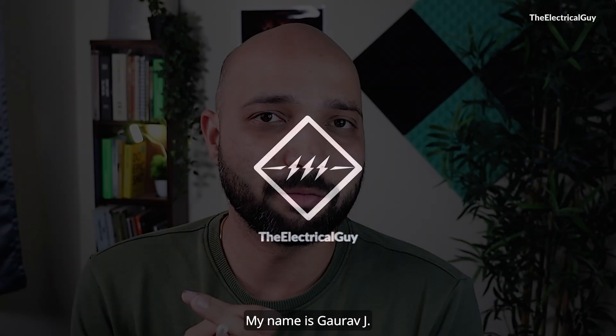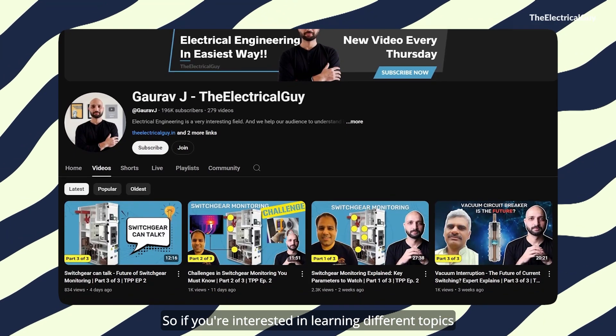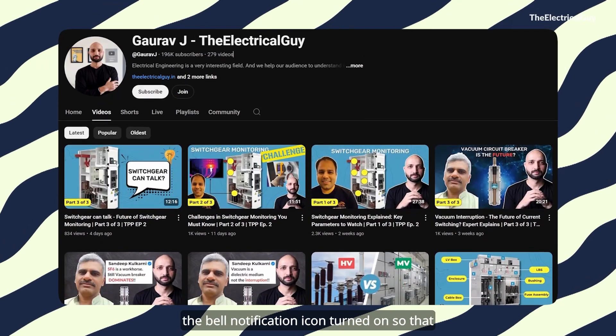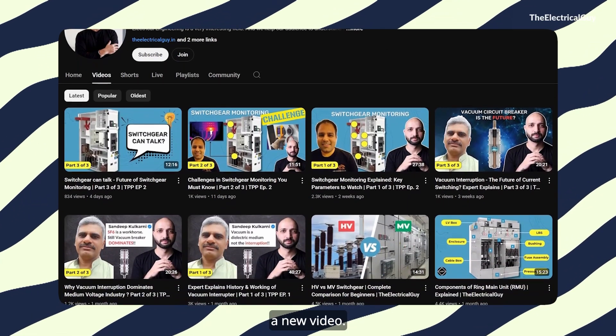Hello there and welcome to the video. My name is Gaurav Jay. On this channel, I simplify electrical engineering. If you are interested in learning different topics about electrical engineering, make sure you subscribe with the bell notification icon turned on so that you will be notified every time I upload a new video.